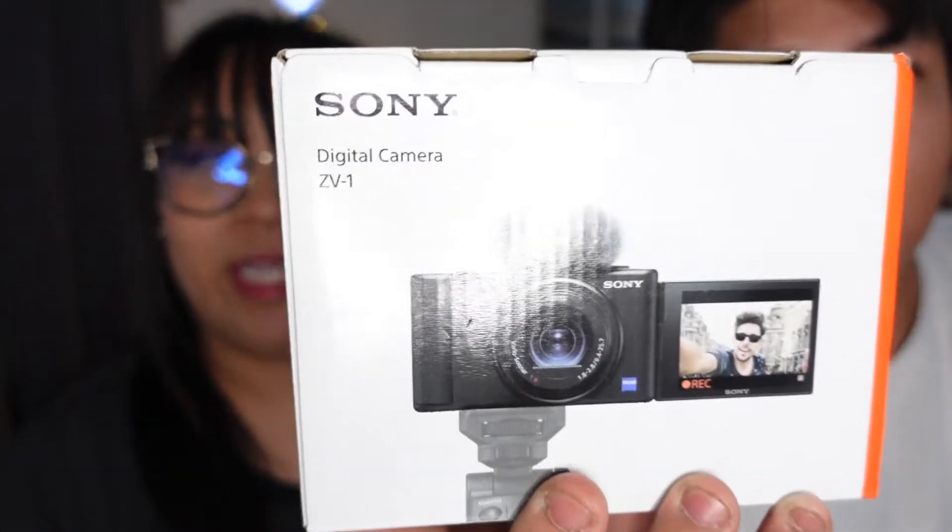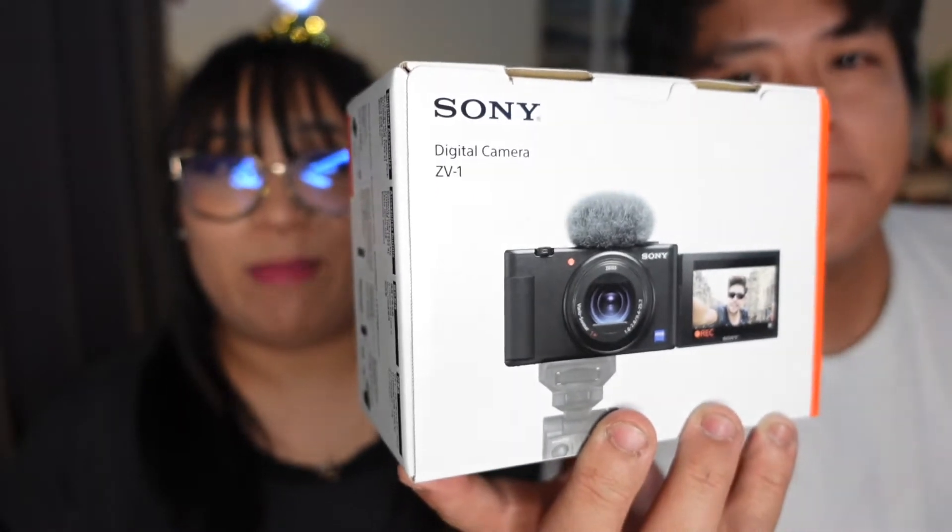This is a crazy camera for beginners. I'm really excited about it. He's excited about it and we're just going to talk about it and let you know what this is all about. If you want to buy a camera for beginners, this is your choice. And we're actually using it right now. So let's get started and let's talk about this camera.